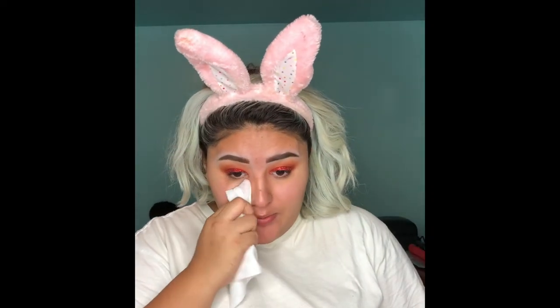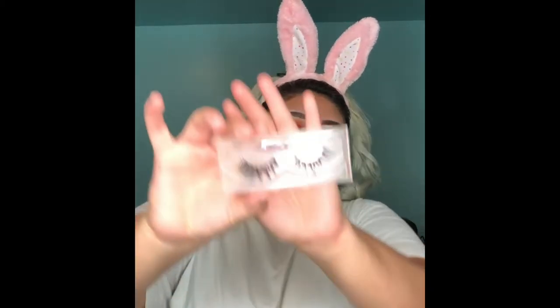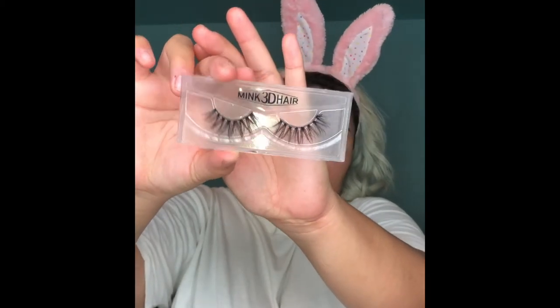Now I'm going to just clean up all this because it's really bothering me. So now I'm actually going to take my lashes and put them on now. I'm going in with this pair — I actually got these from Wish.